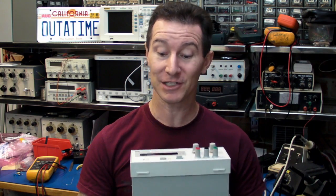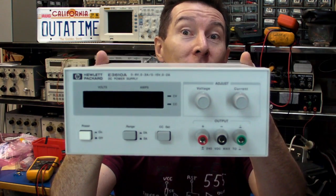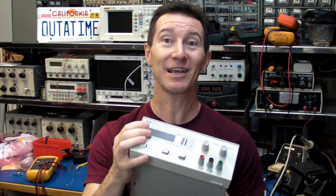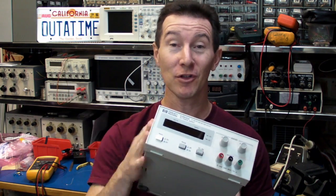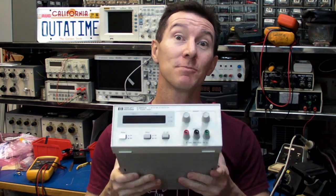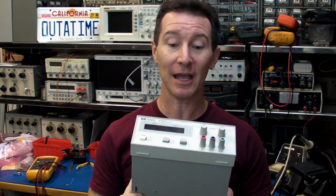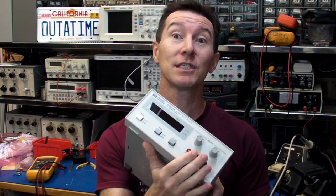It's product review time again, and it might actually be considered a bit of a second-hand, almost retro product review. It's the Hewlett Packard slash Agilent E3610A Bench Power Supply. I said it was retro because this one is actually branded Hewlett Packard — it comes from the Hewlett Packard days. The model series has been around for a long time, and I believe you can still buy it under the Agilent name, and it comes in several different types.